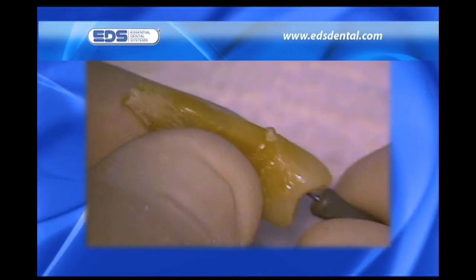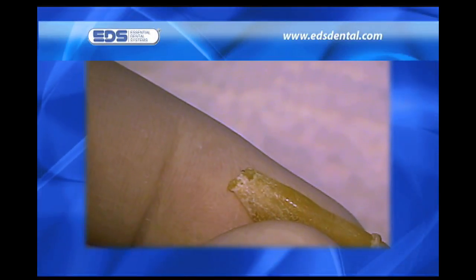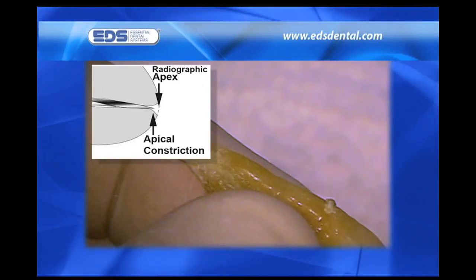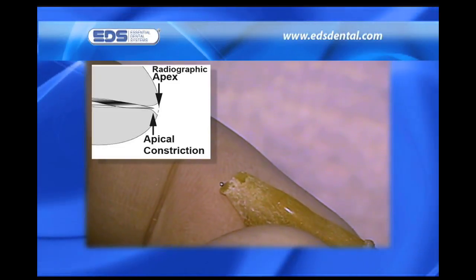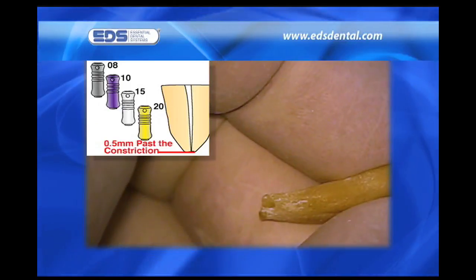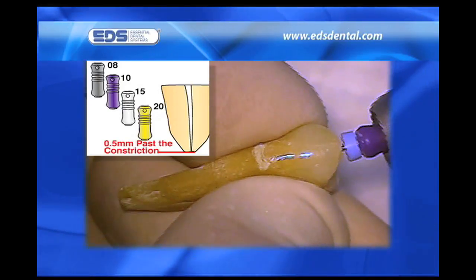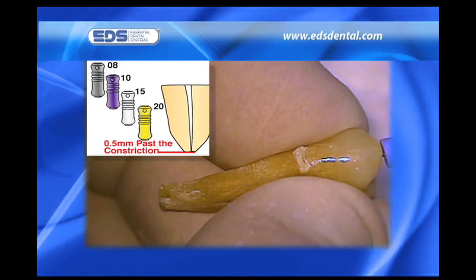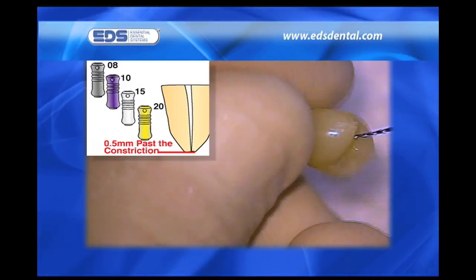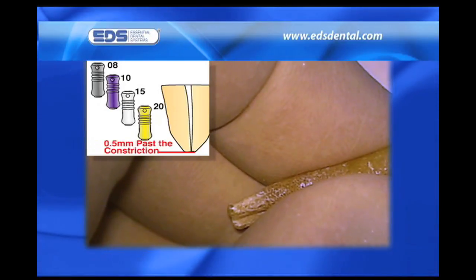Once access is obtained, we scout the length of the canal using either an 06 or 08 reamer to get to length. In the mouth, we use the apex locator. When the apex locator tells us we are at the apex, it is really telling us we are at the constriction — that point in the canal where the diameter narrows before opening up to the wider apical foramen. We instrument the canal through to 0.5 millimeters beyond the constriction. On extracted teeth, we extend the instrument until it just peeks out of the apical foramen, then pull back about 1 millimeter to where we believe the constriction is.